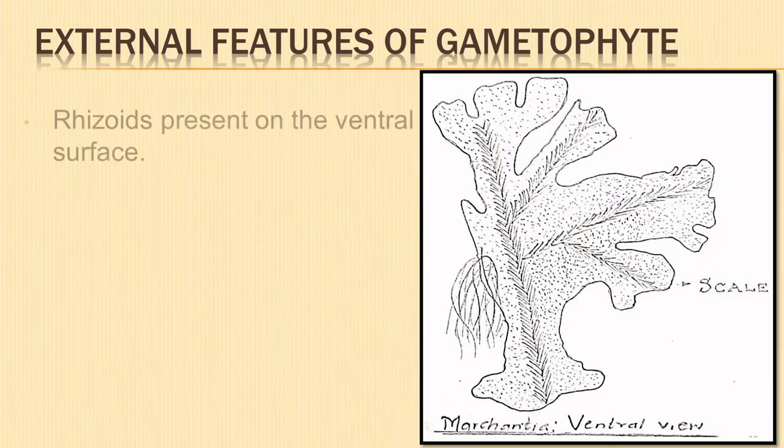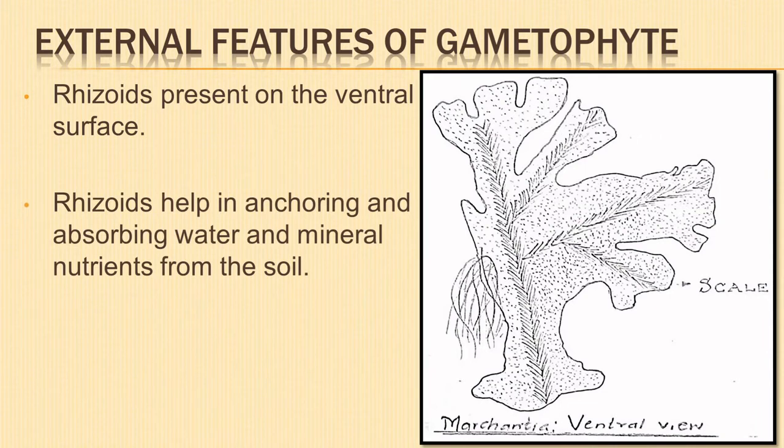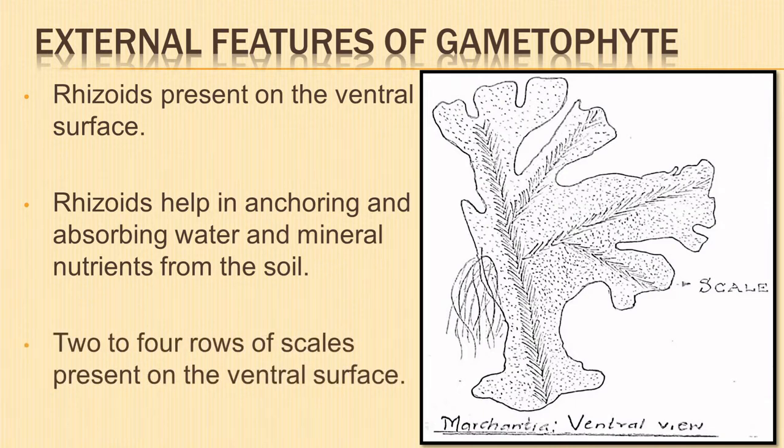On its ventral surface, the thallus bears a number of hair-like structures called rhizoids. Rhizoids are unicellular and branched. They help in anchoring the thallus on the substrate and also help to absorb water and mineral nutrients from the soil. Two to four rows of scales are also present. They are multicellular and one cell thick.